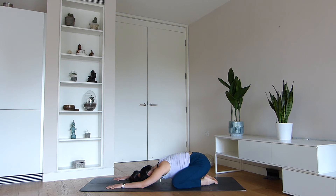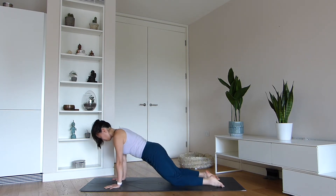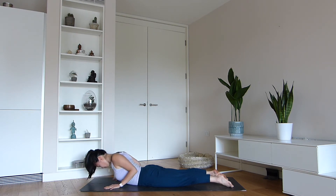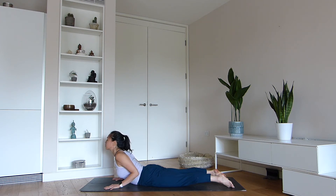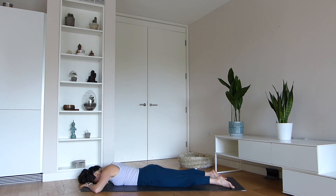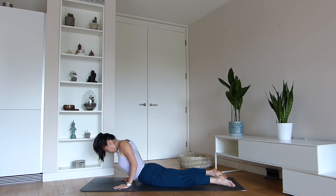Let your spine move into a moment of flexion. Let's meet on the belly, coming into cobra pose. Hands just underneath, next to your chest. Draw your shoulder blades together. Engage your legs and belly, and press the hips and the top of the feet into the mat. Have a relaxed neck as you look forwards and breathe. Hold the posture. When you've had enough, lower the forehead down and shift the hips from side to side.